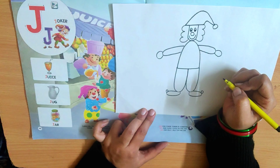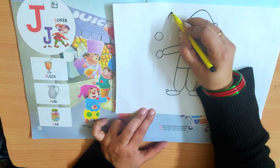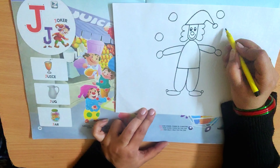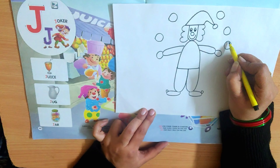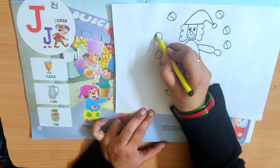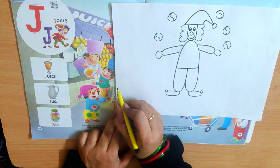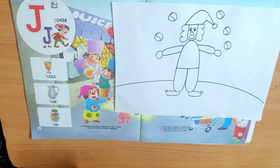And what is he doing? He is doing juggling. J — juggling. Juggling with the balls. He is juggling the balls like this. And you can make a design in it. So see what we have made — J Joker. Enjoy it and color it nicely.